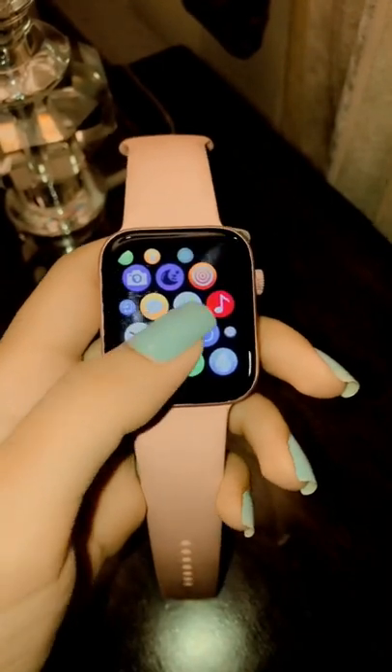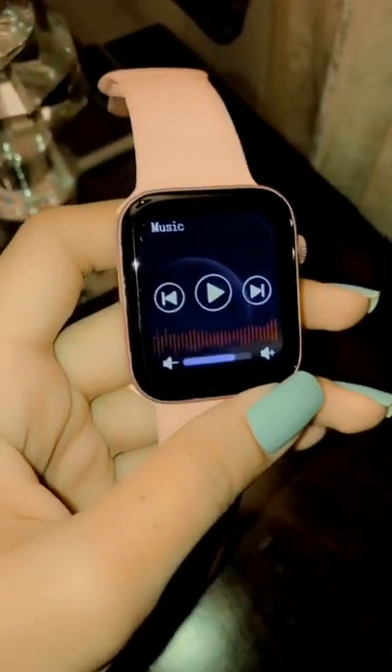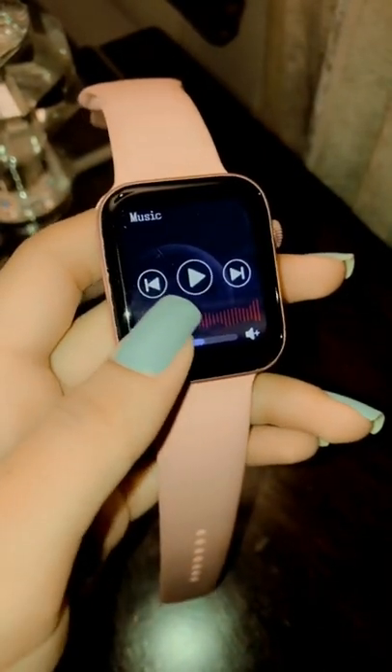Now, moving forward to another default application — the music app. You're going to be able to see your currently playing songs, your artist, albums, and songs.